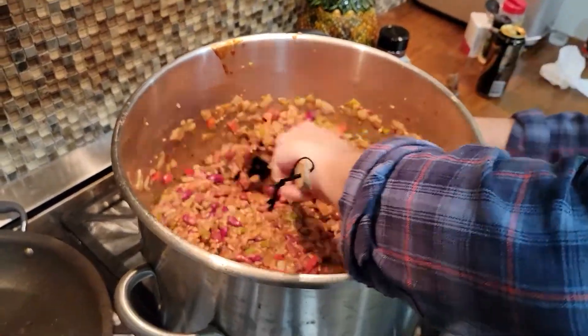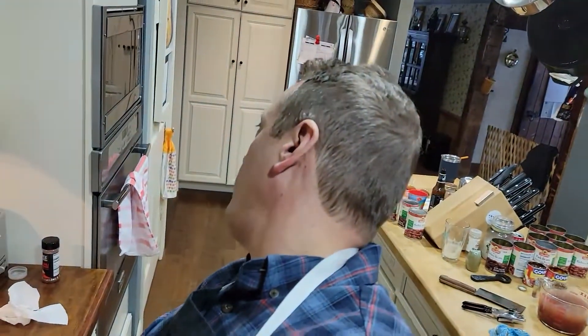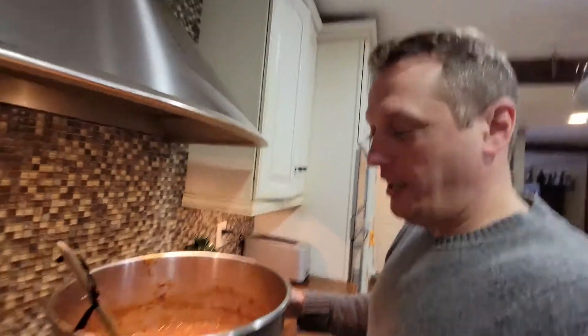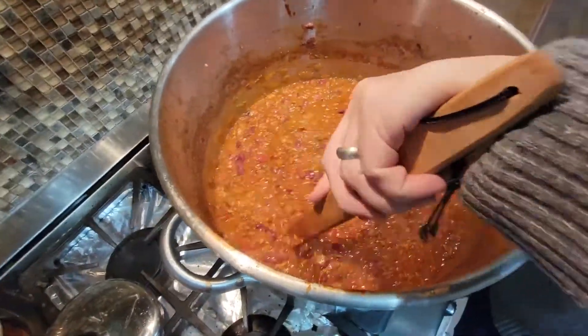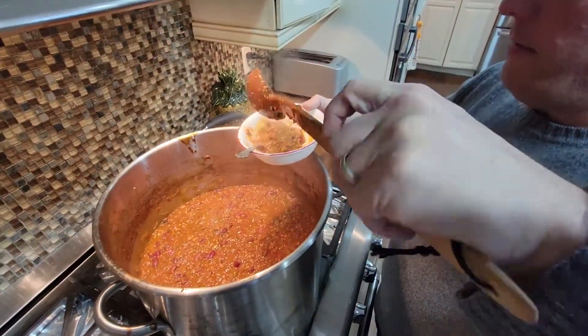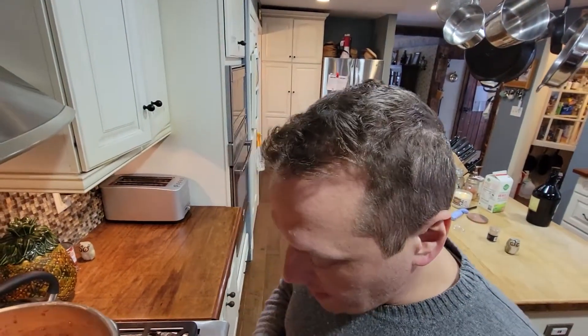We're pretty much done with all the ingredients — this is just going to sit on the stove and we're going to have to stir it constantly for the next half a day. We're two hours in; we started about 7:45 and it's 9:55 right now. Our chili is pretty much set — all ingredients are done. Now it's just sit, stir, and stew, and it's not going to taste right for at least four more hours. It's now 2:30 and our chili has been cooking for a little less than seven hours — it is completely chili-fied at this point. Look at that — that's some world-class chili right there. That's the Carpenter Chili 2022.